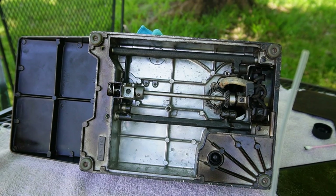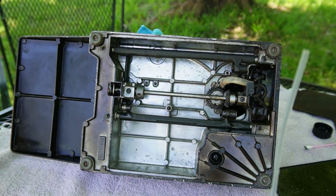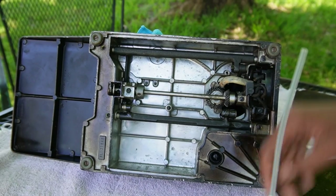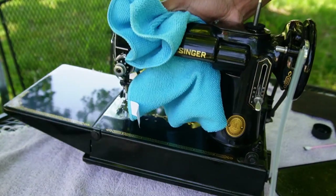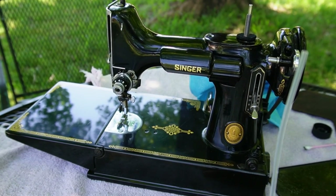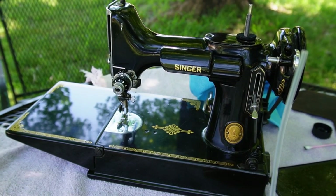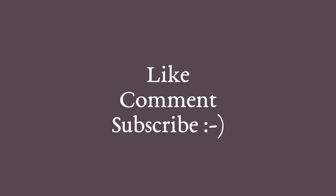I really do hate to cut things off so abruptly, but that is the end of this video and I hope you really enjoyed watching it. Next week I'm going to come back and run the Featherweight through its paces to see whether or not it's worth all the hype and the super high prices that people charge for it online. Don't forget to tune in. Please like, comment, and subscribe to receive more sewing related content.